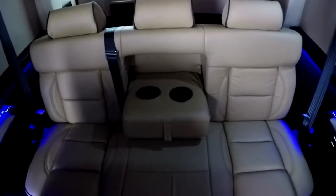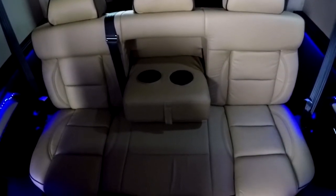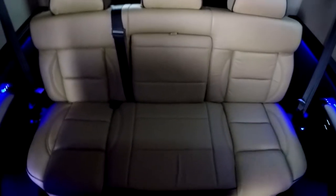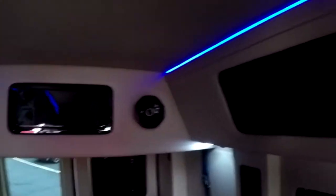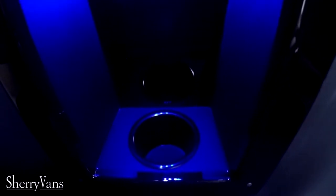Moving to the back, we have a rear power sofa that can slide forward and back, power recline, and completely fold flat. It does have an armrest that folds down with two cup holders — flip that up and you have seating for three back here with three seatbelts. Overhead storage all the way around in the cabinets, and those are throughout the whole high top. Indirect lighting — that pretty blue light — which can be turned on and off. Plenty of recessed cup holders in the back of the van with lights, and USB charging ports throughout the rear. Map lights for every chair in the back of this van.